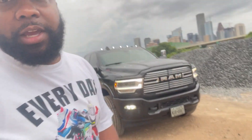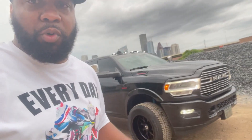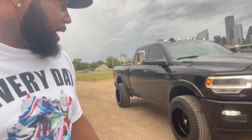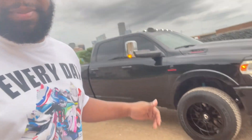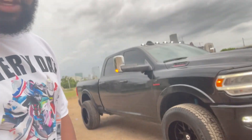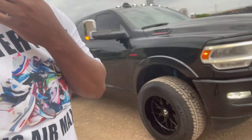What you're looking at are the Gear Off Road 763. I did 20 by 12 because I do transport — trying to keep it aggressive but at the same time functional. I got them in gloss black. I think they have three different finishes: matte black, a gunmetal finish, and then the gloss black. So these are the gloss black. I'm really digging it.